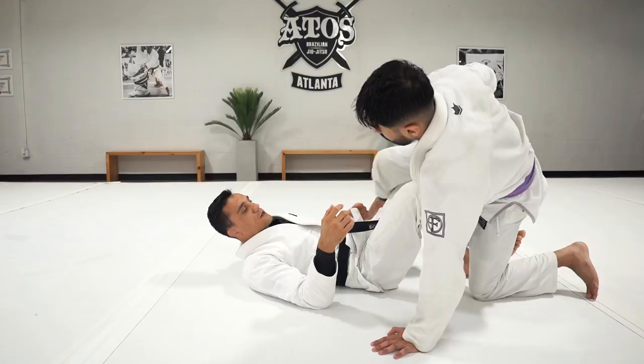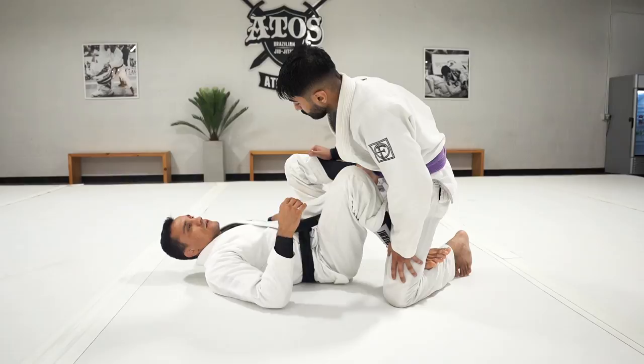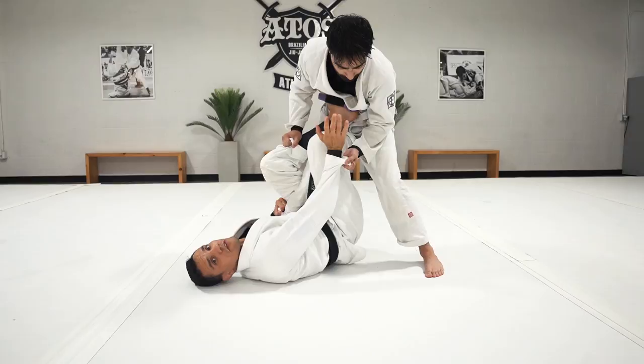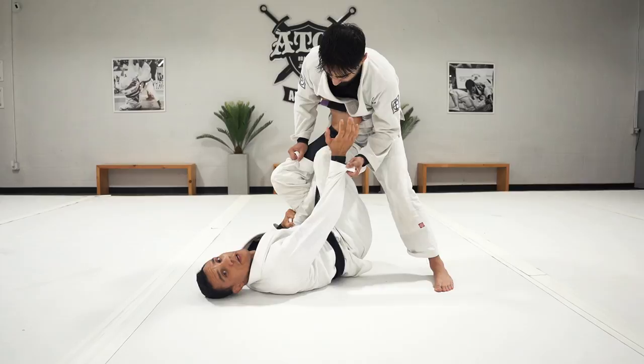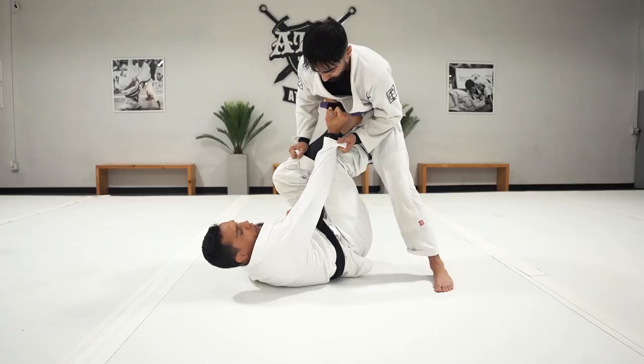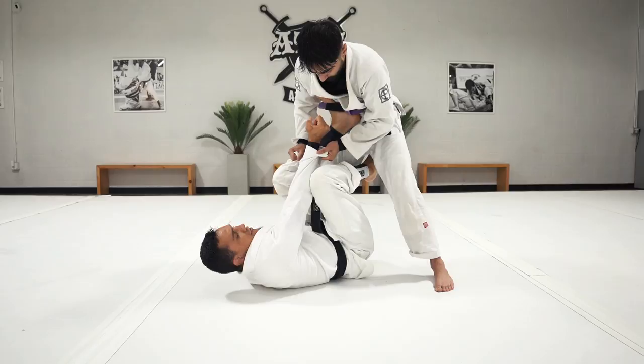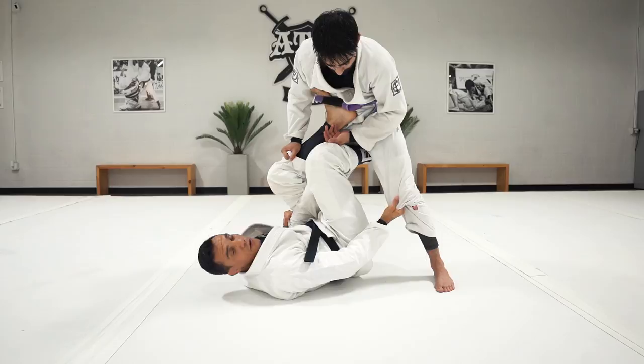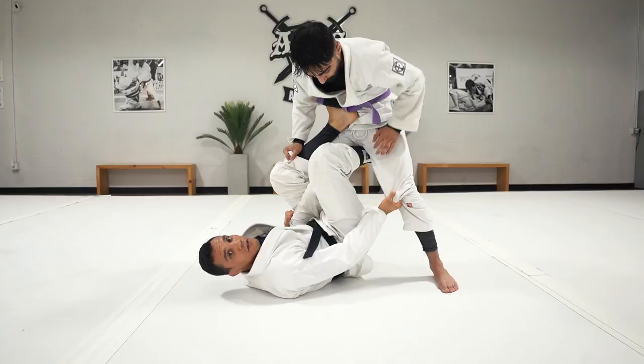Another very common reaction, especially when you don't have the underhook, is the person comes up and grabs your arm. When you start to control their pants, they break that grip and hold your arm — this is very common in the single leg X position nowadays. To deal with this grip, instead of circling your hand to break it, what I like to do is bring my elbow back, open my knee, and use my knee against their knuckles to break the grip. When they're pulling my arm up, I open my knee and break it, then go to their knee.